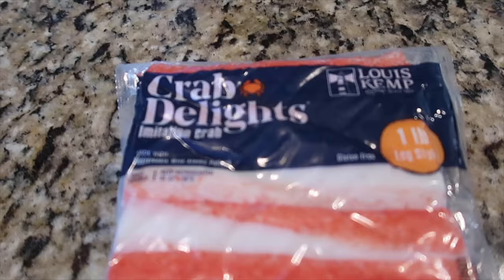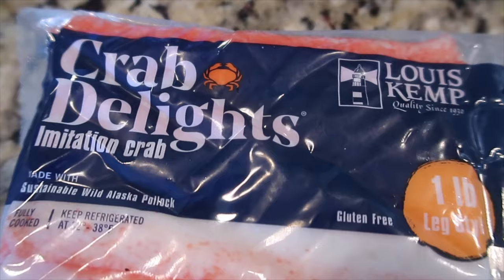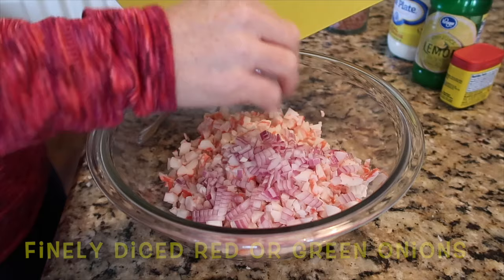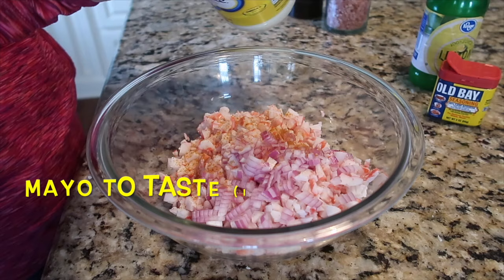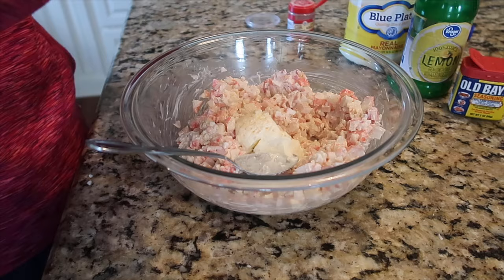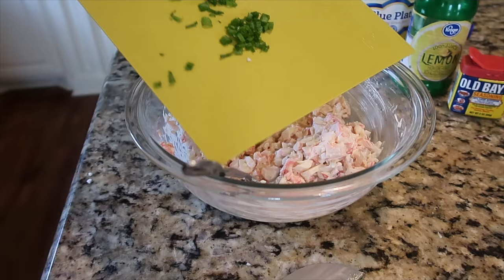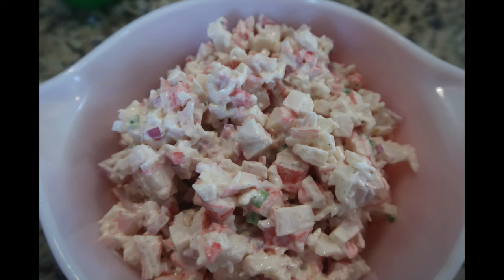One of my favorite things to make with imitation crab is a quick crab salad. I bought a package of Lewis Kemp at Walmart and diced it up very small — but that's personal preference. I start with finely diced red onion, a little lemon juice, Old Bay seasoning to taste, and some mayonnaise — about three heaping tablespoons for the whole package. Season however you like; sometimes I use dill, this time I used white pepper and a few grinds of Himalayan pink salt. I also added green onion greens from my patio pot for an easy crab salad.